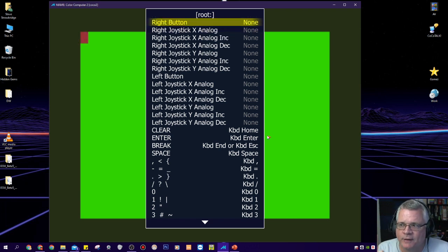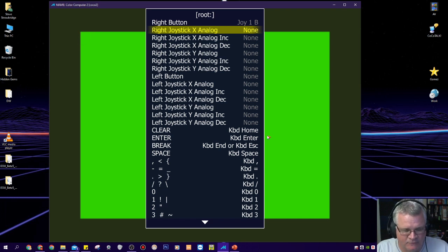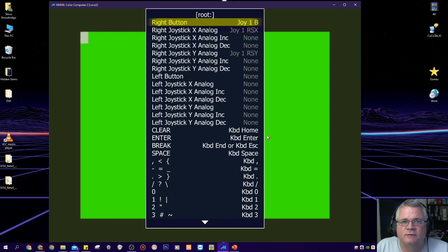The COCO 1 and 2 only have one button each per joystick. For my right button I'm going to map that to button B on my X-pad. Then I map the X axis of the right analog stick to the X axis of the right joystick by pressing Enter and moving the right thumb stick to the right. Similarly for the Y axis, I press Enter and push up on the right stick. That's all you need to map — just the button, X axis, and Y axis. Don't mess with the analog increment and decrement settings; that'll just mess things up.